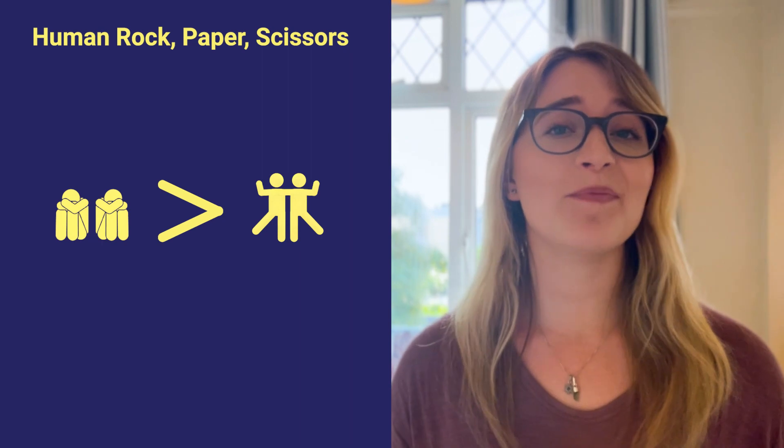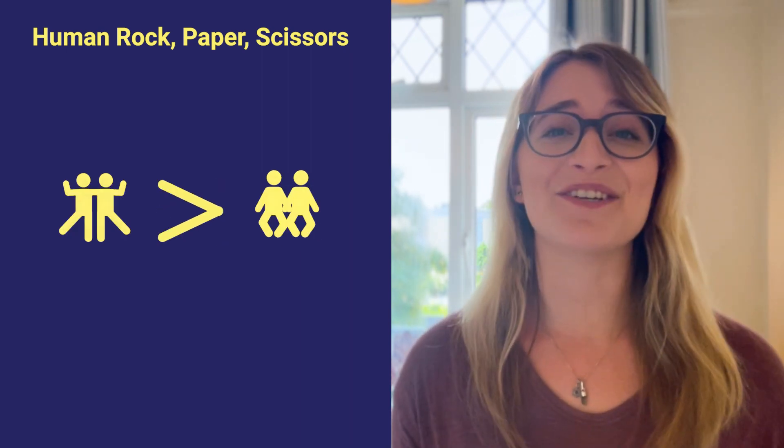As always, rock beats scissors, paper beats rock, and scissors beats paper.